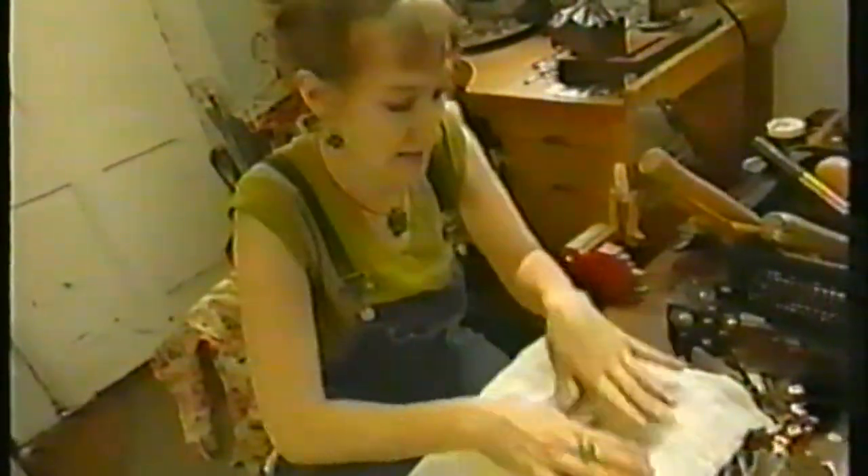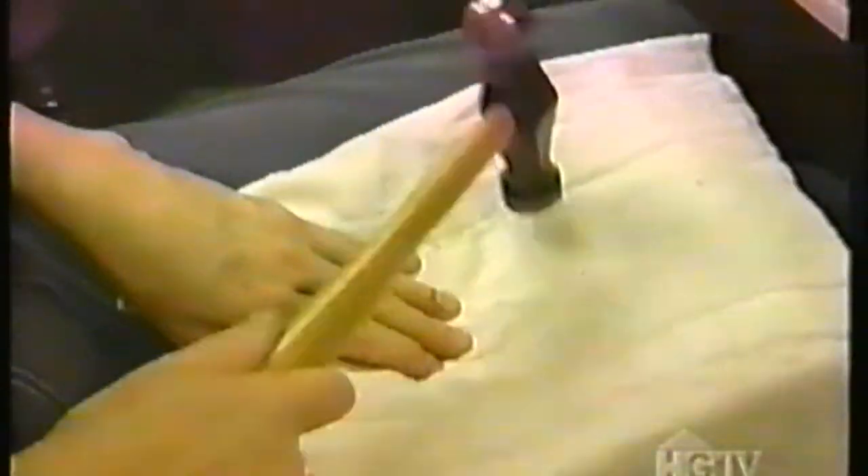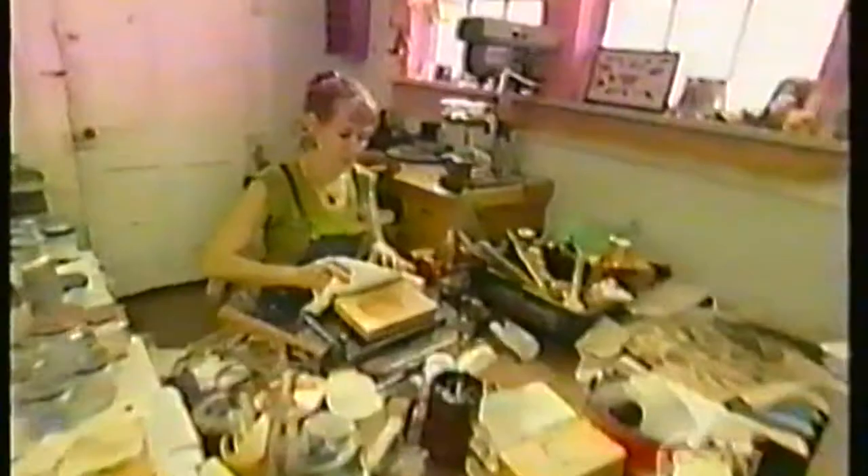Now I need to put it on my dapping block and give it a little bit of curve. Plus, diapers come in handy for padding when you're hammering. The plate's tapped and has a slight curve to it now.